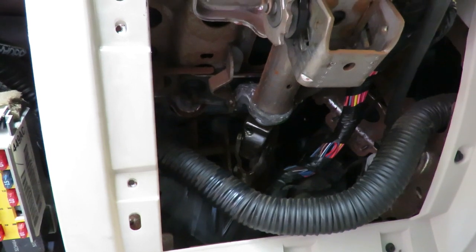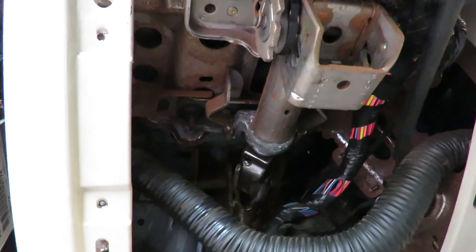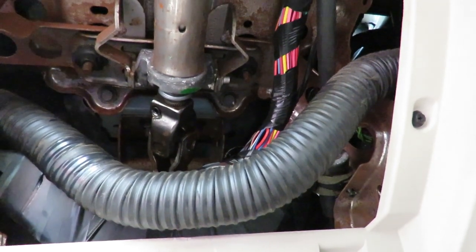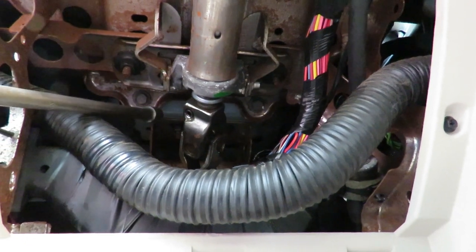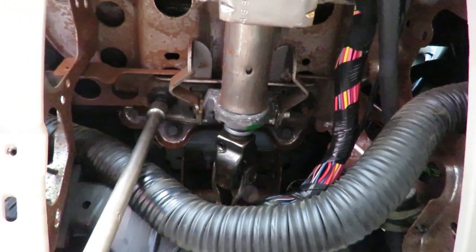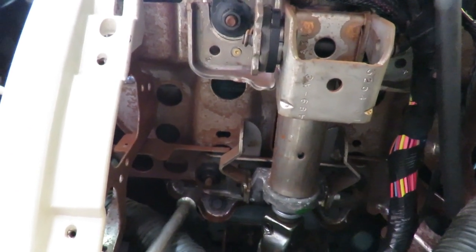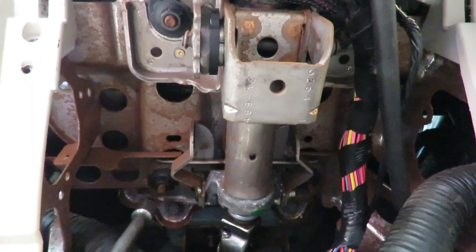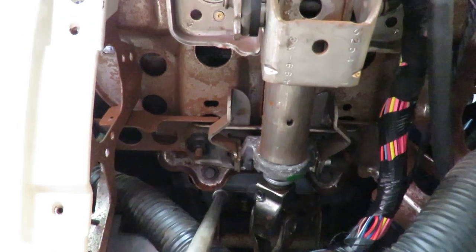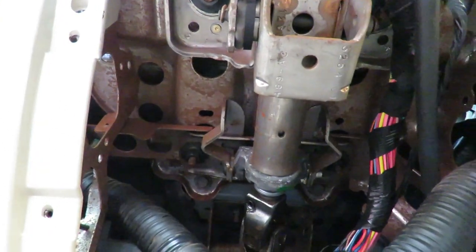As usually happens, there are some hidden bolts — two of them — that I had forgotten about, up by that union we took apart to get the steering column out. You can see them right there on either side. Not the four bolts that hold your steering column in place — those are black in this car and you don't want to take those apart. The two you want are in the back, plainly visible when looking up underneath there. They're 13 millimeter and they connect the frame to the firewall.